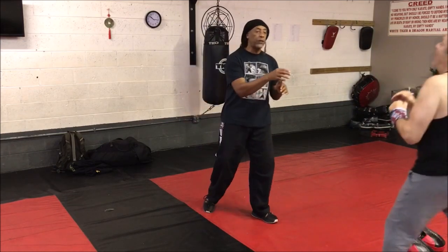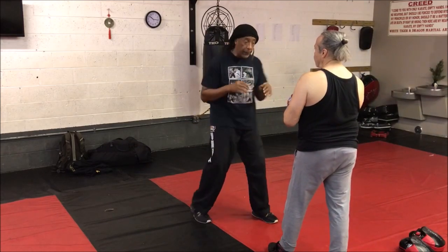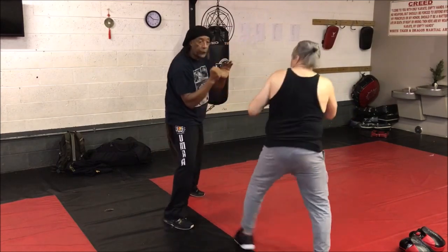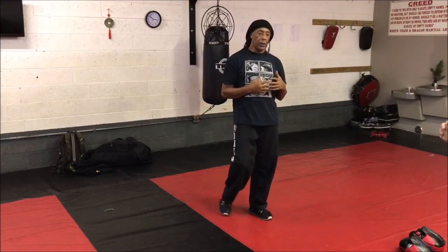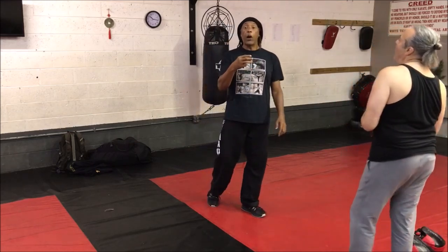Even if we just look at it in terms of a single strike — when he hits, I go for that one; when he hits, I go for that one; that type of thing. Or if we want to put a little bit more structure to it, or even a little bit more exchange, we can do it off the jab drill.